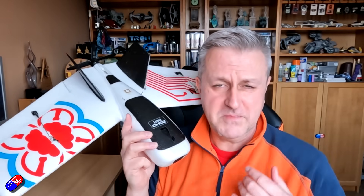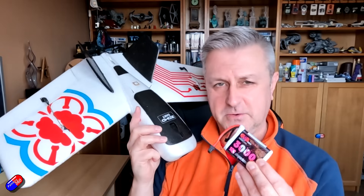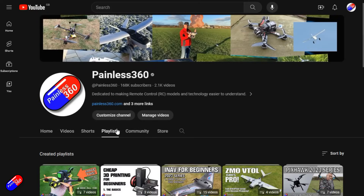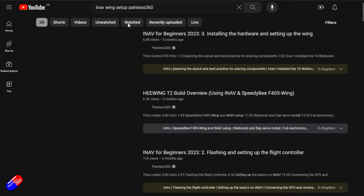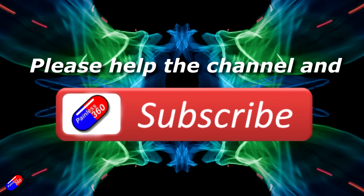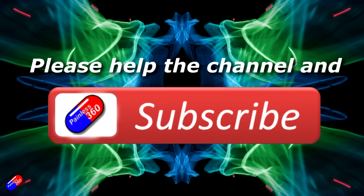Thank you to the gods of RC for giving me a little pat on the head and a way to restore the flight time in this fantastic ZOHD Dart by using lithium-ion packs. Thank you for watching. Check out the playlist, and adding Painless360 to your search terms will help you find my content. If you haven't done so already, please hit the like and subscribe button — it helps a lot. You can support the time I spend here answering questions and helping others by using the links in the video description.